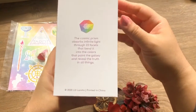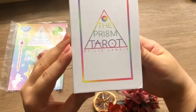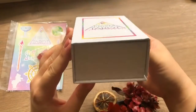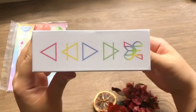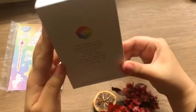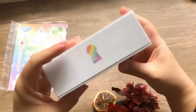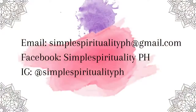Before we dive into today's video, which is an unboxing of the — you guessed it — the Prism Tarot by Liz Landis, I'd like to invite everyone to hit the subscribe button below. If you like this video, please give it a thumbs up, comment down below with any suggestions, and if you'd like your own tarot reading or Reiki healing session with me online, the details are here.